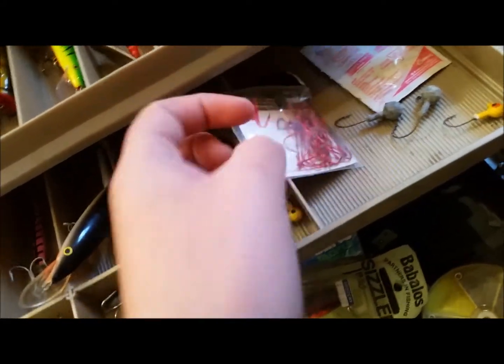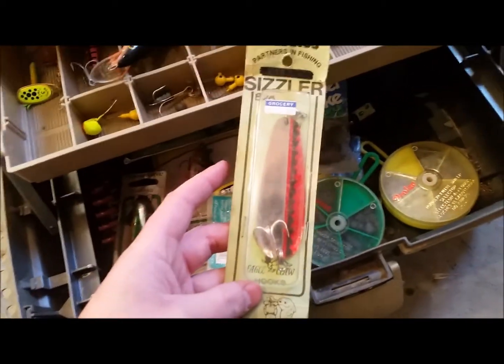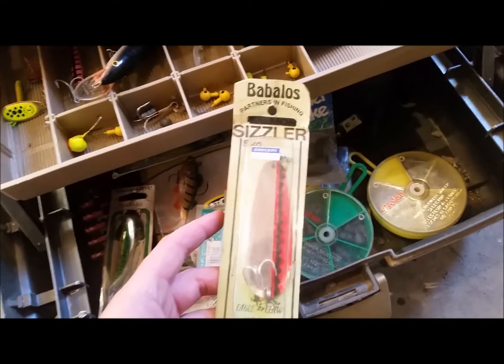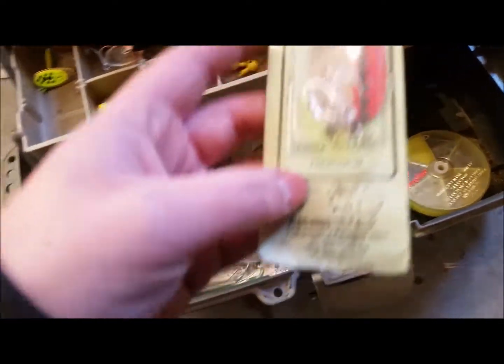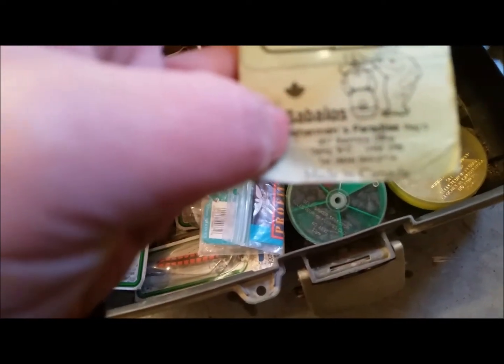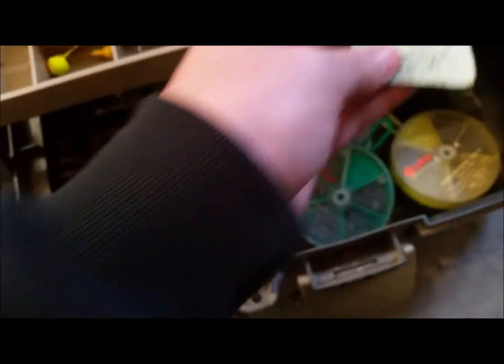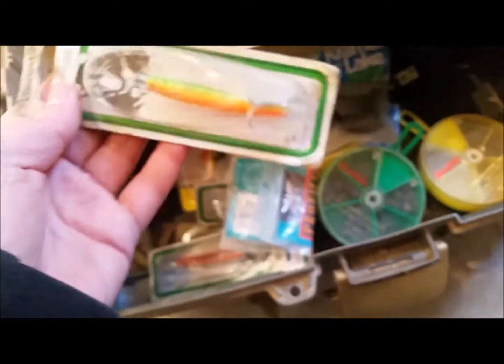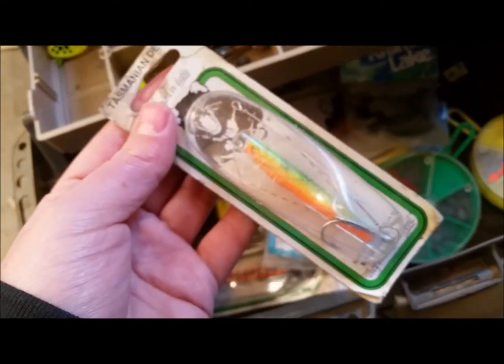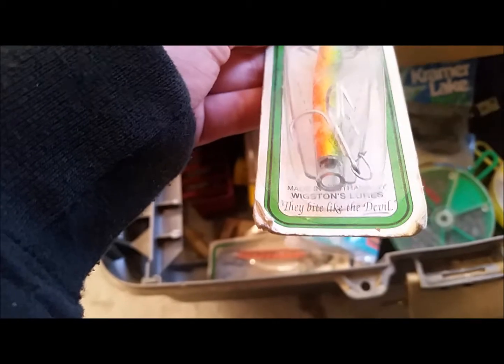A rattler here, a neat-looking one. Another one of those little leech things. A weighted jig head. Full bag of hooks here. Some off-towelettes for kids. We've got lots of stuff still in the original packaging. We've got — babble babble babble — Loss Partners in Fishing Sizzler, made by Eagle Claw hooks, a place out of Delta, BC.